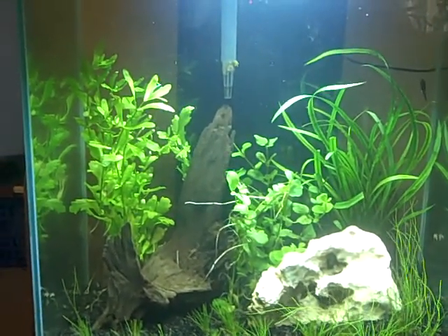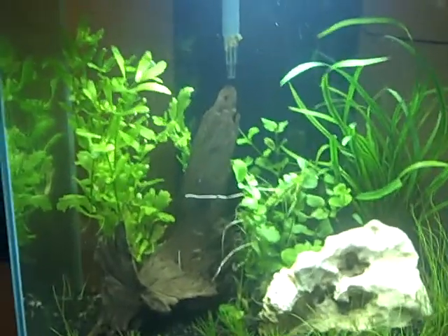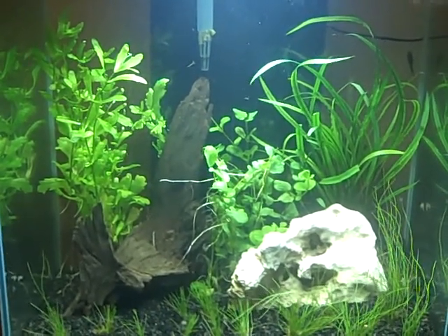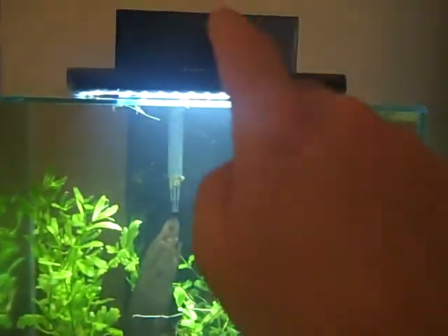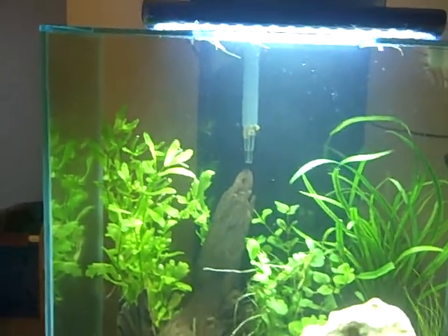I got a lot of stuff out, a lot of the detritus out, which I'm having a problem with — a couple of different critters, as you saw. So hopefully getting all of this stuff out will help. I've got the filter on high and you can see it clearing up. In a few hours I'm going to have to change the filter because I can see it slowing down as we talk.